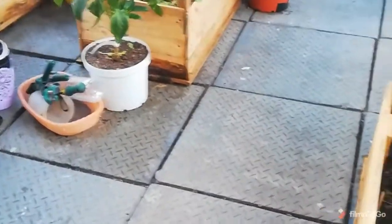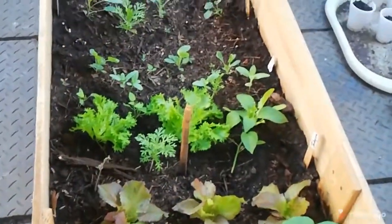Hi and welcome to South African Homesteader. My name is Haley and today I'm going to take you on a tour of my small little garden.